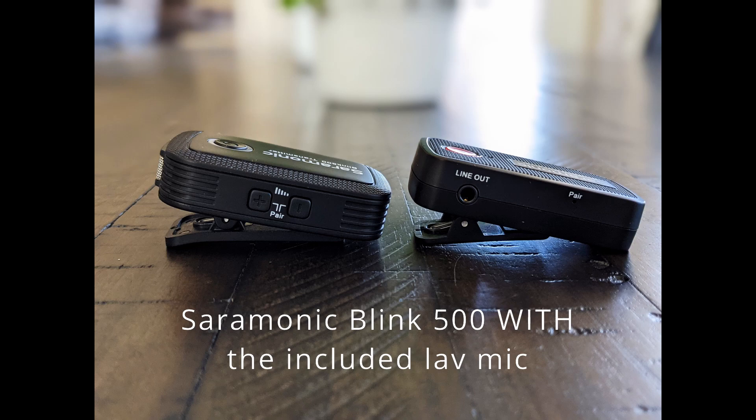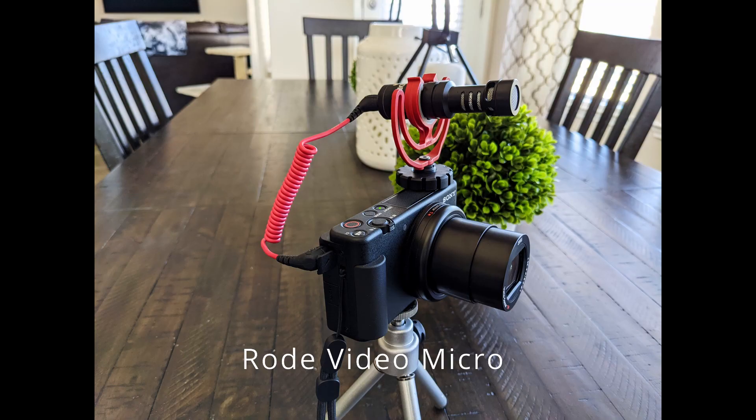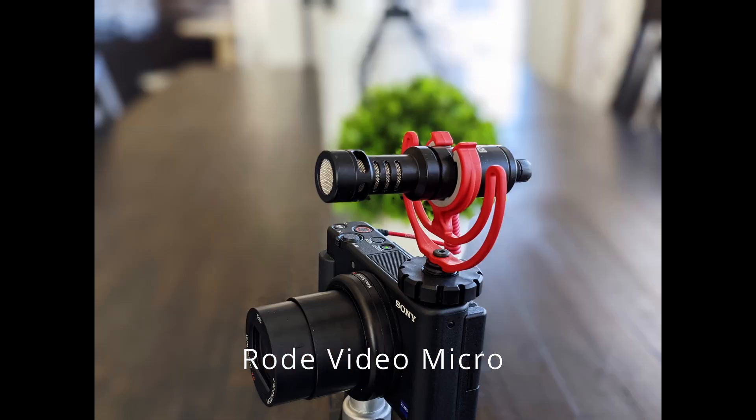This is a test of the Rode VideoMicro microphone connected to the Sony ZV-1 camera.